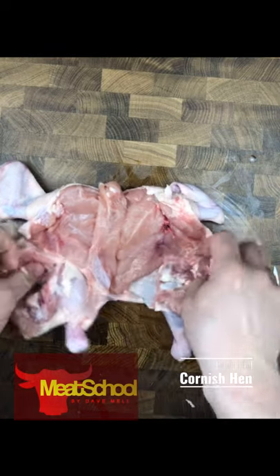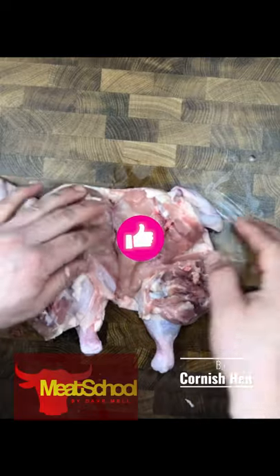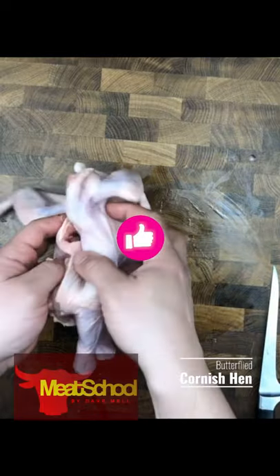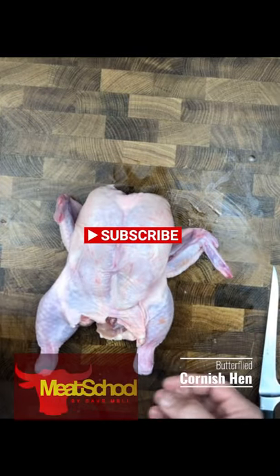And there you have it. Now we have a butterflied Cornish hen. This is ready for the barbecue or ready for stuffing. Hope you enjoyed this video and found it helpful. We'll see you in some of our other videos here at Meat School.